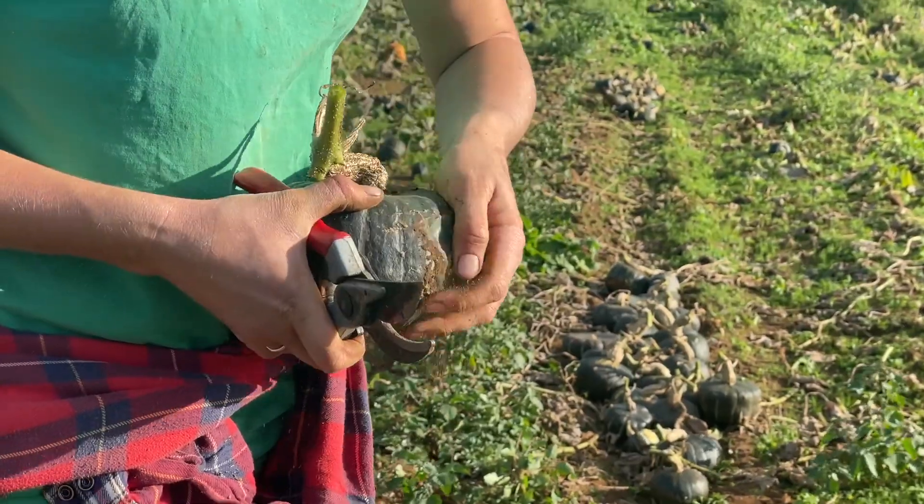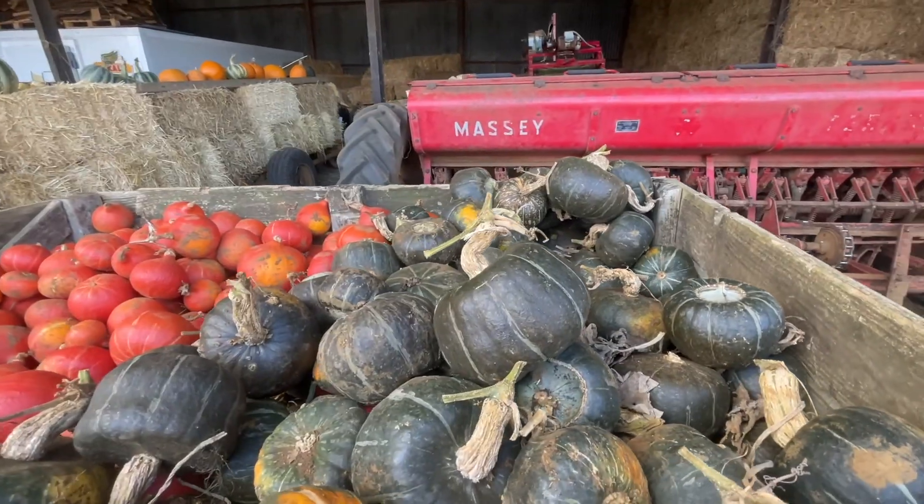In terms of what's in this week, our guest squash is buttercup. Really lovely deep orange flesh, quite dry, excellent roaster, good for making a thick soup.